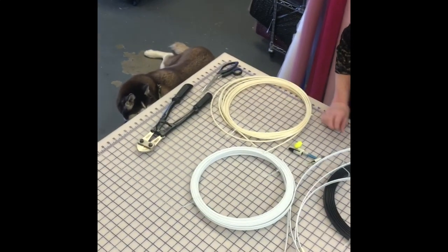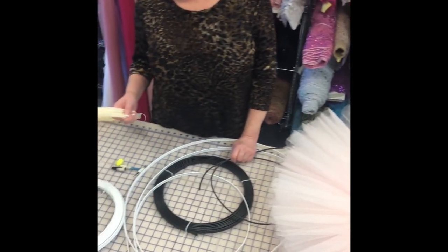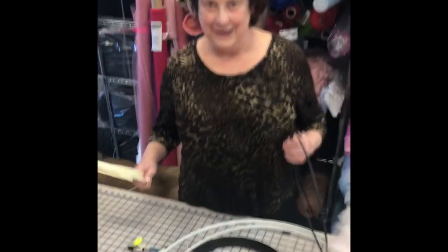Hello, welcome to Tutu.com Facebook tutorials. Today we're going to be talking about how to hoop a classical tutu.